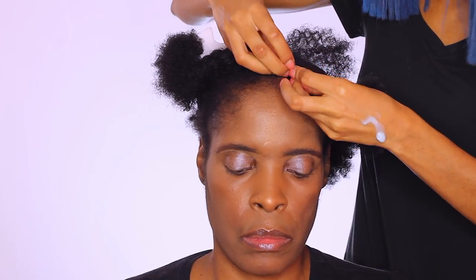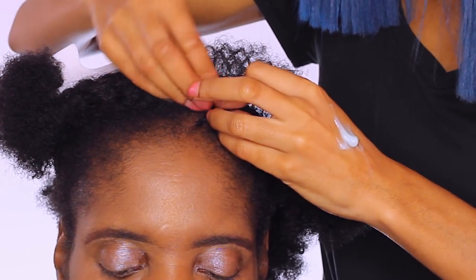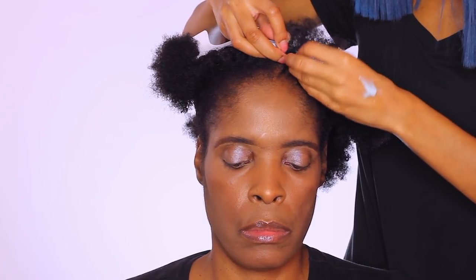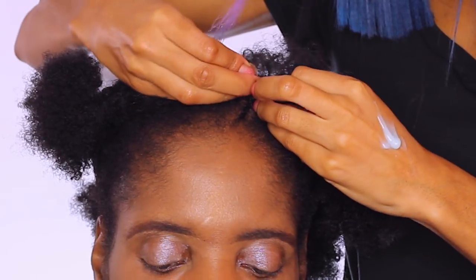I thought it would be super bomb to try out for this style. I'm starting off with a small section in the front, just braiding her own natural hair first, then I'll be adding in the braiding hair second. I'm using this curl cream from Sexy Hair — it is so bomb for braiding.